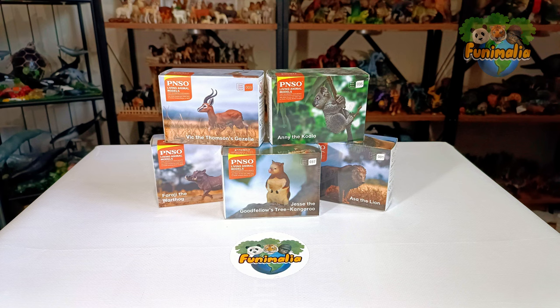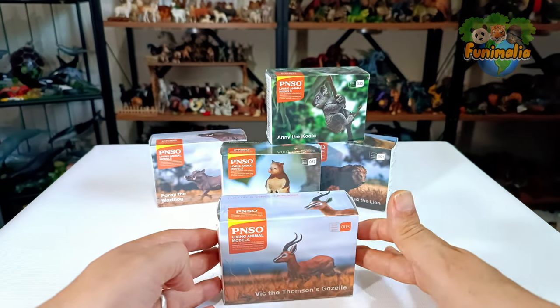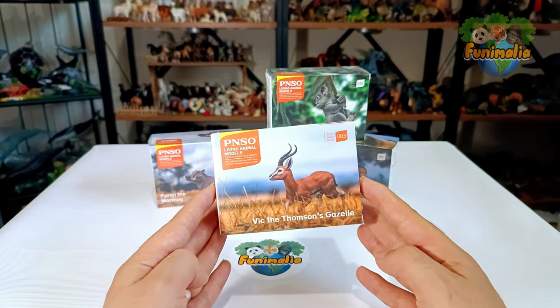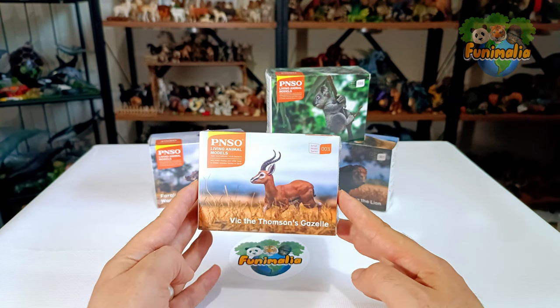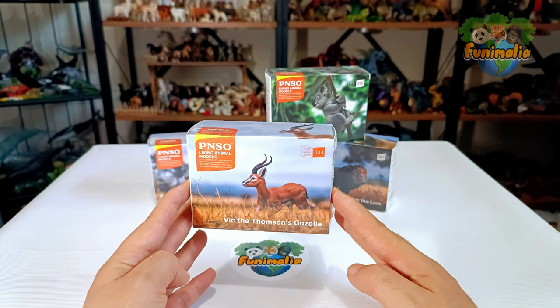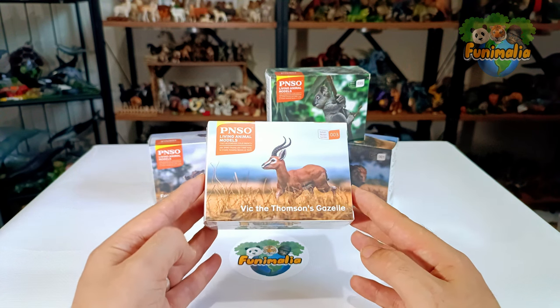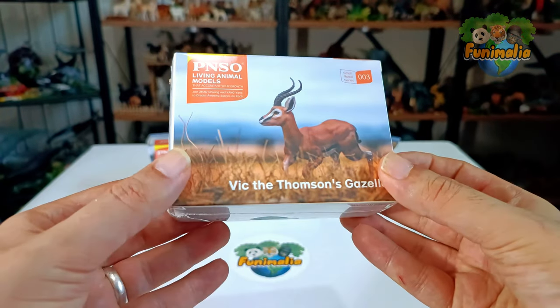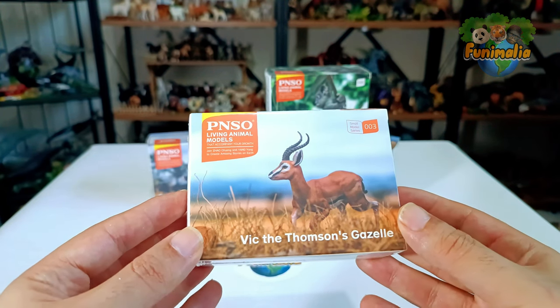Let's unbox our first model — we'll go first for the Thompson's Gazelle. First thing I would like to point out is that these figures are available both as sets representing various animal categories, such as African wildlife, as well as individually for each specific animal. This provides collectors with the flexibility to choose between set collections or individual pieces based on their preferences. As for the size, I don't know whether the figures adhere to a specific scale that accurately represents different species or not.